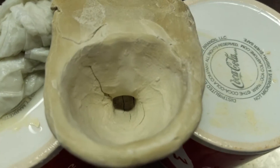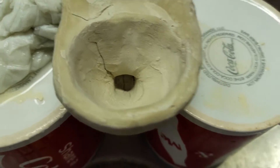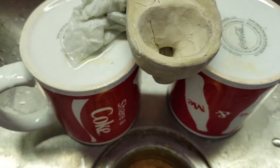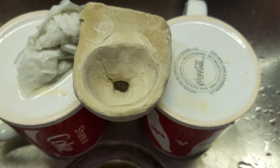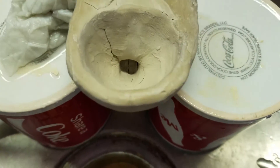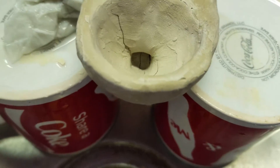Hey guys, this is the little wall-hung toilet that I was talking about in the last video. This one wasn't painted like the last one, so I have a feeling it's kind of gonna get really beat up in this because it's already cracked pretty bad, but here we go.